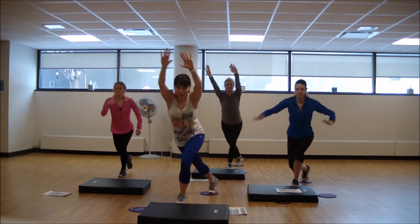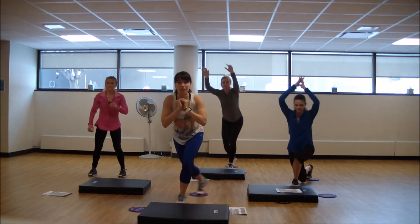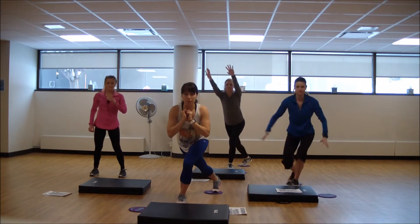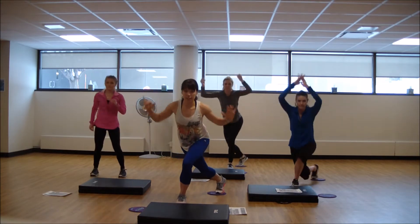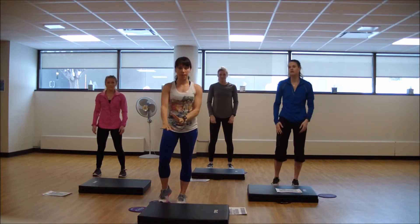Notice we have different levels of intensity here. Becca over here is doing the beginner without the glider, Melanie with your intermediate, and Kendra with your advanced. We're going to do that three more times and then we'll hit the plank work.